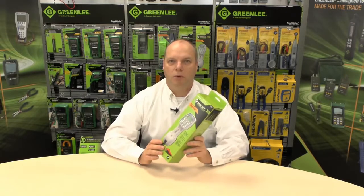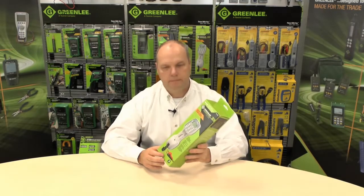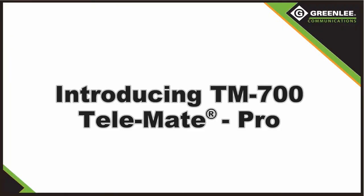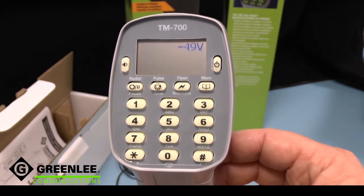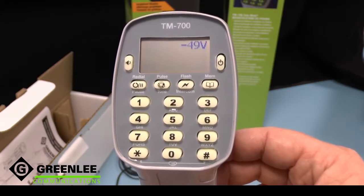Today I'm going to talk about the Telemate Pro, the TM700 test telephone. Let's go to the lab and find out what it does. The TM700 is a test telephone aimed at professional telecommunications technicians, but is usable by all.